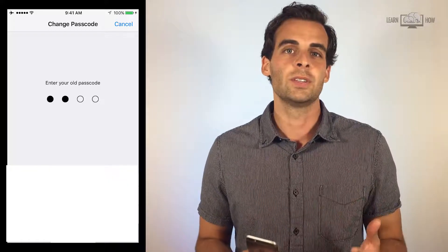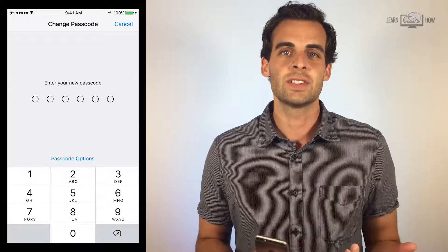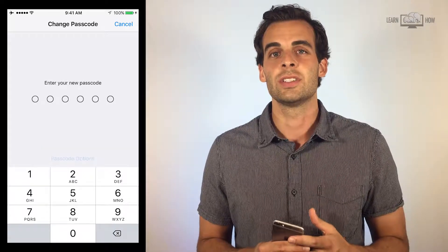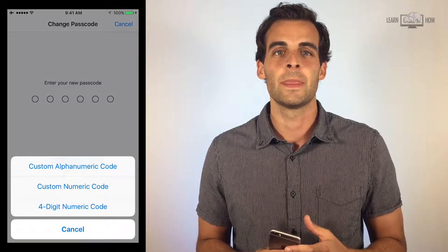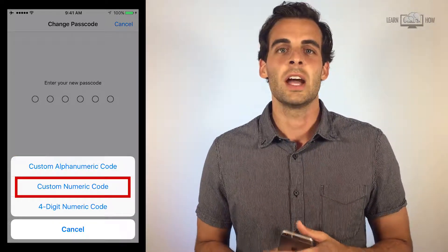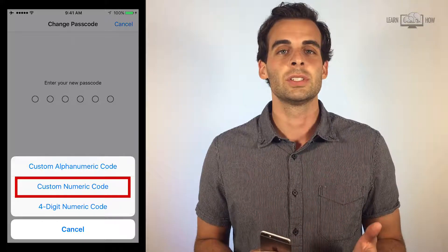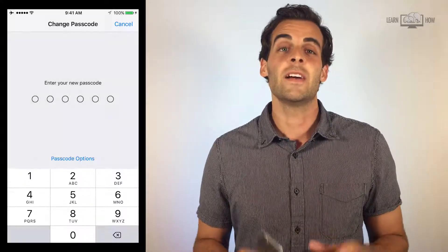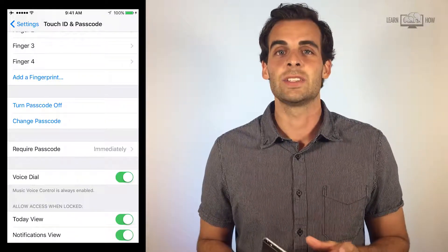You can change the passcode by tapping Change Passcode. Enter your old passcode to change it. On the next screen, you can enter a new passcode or tap Passcode Options to choose a different style of passcode. You can create a custom alphanumeric code with letters and numbers, a custom numeric code with only numbers, or use a four or six digit numeric code.